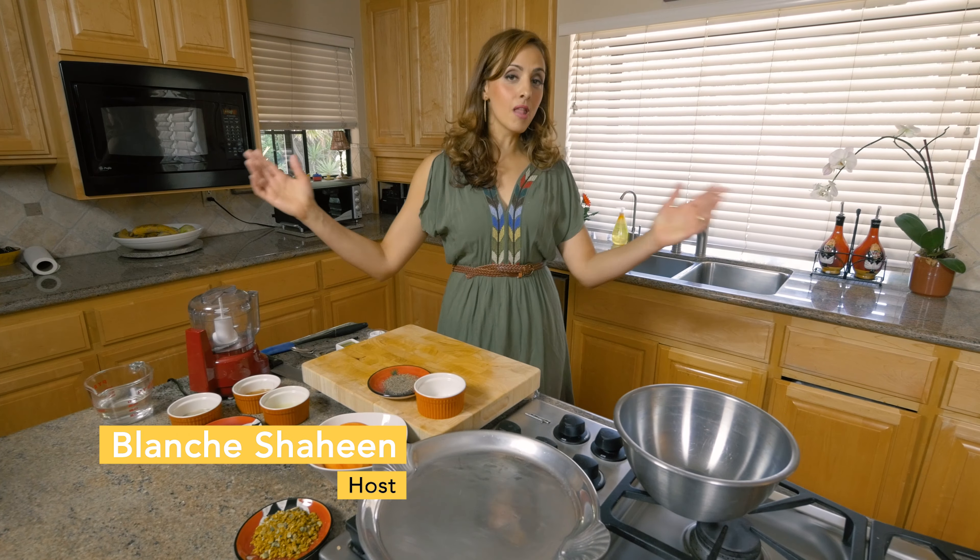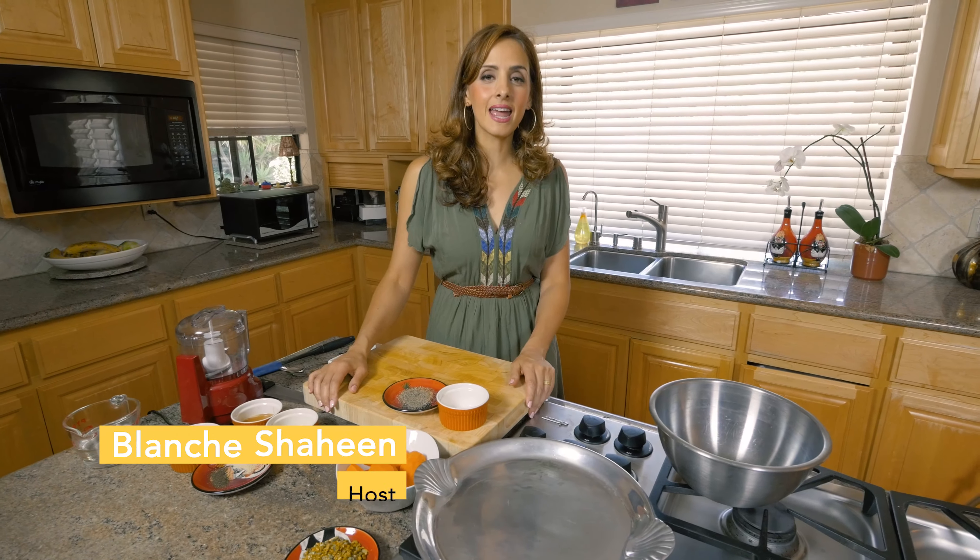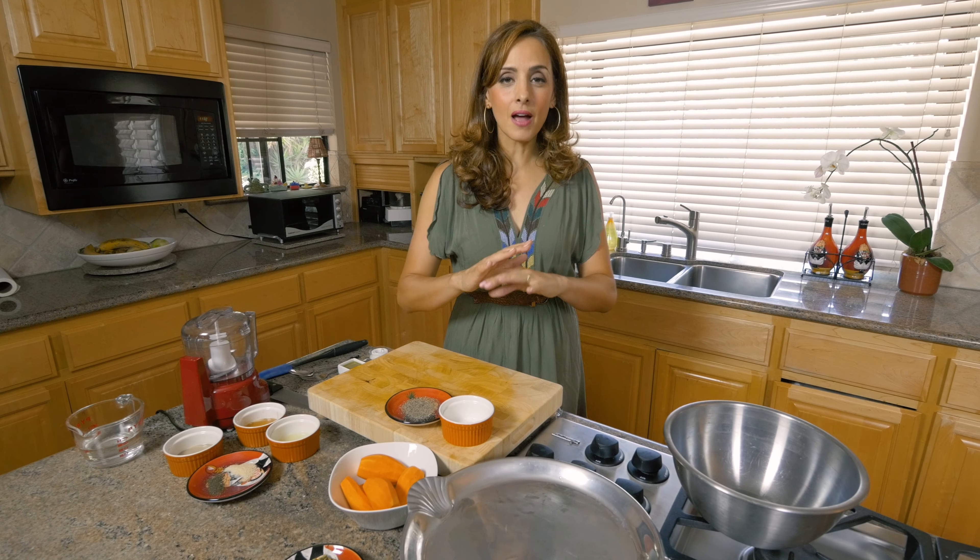Hey Feasters, what's up? It's me Blanche with Feast in the Middle East and can you believe it's almost Thanksgiving? The time is just flying by and I know some of you are already planning your menus and preparing everything for this big day. I've got a surprise — a recipe I've been experimenting with for a long time: maple glazed sweet potatoes with a tahini sauce to give it that Middle Eastern twist.